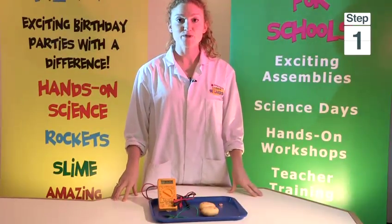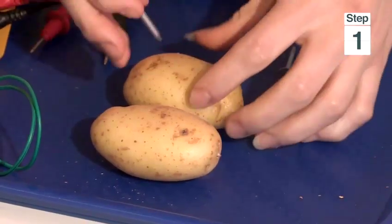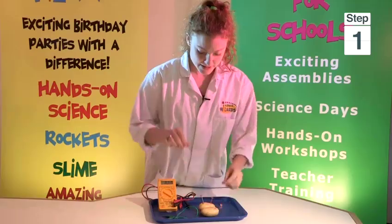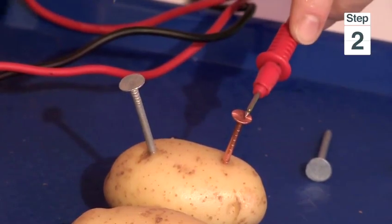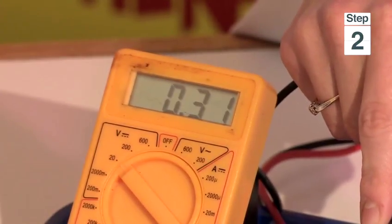We need to begin by putting our nails into our potato. So you need to put one zinc nail in and one copper nail in. Now to check that it's generating power, I'm going to put my voltmeter on it. There you can see it's generating power.